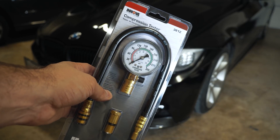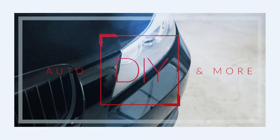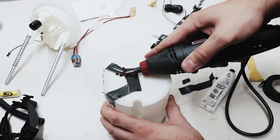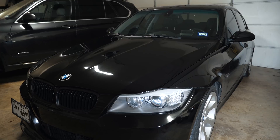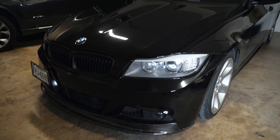Hey guys, thanks for tuning in. Today I'm going to show you how to compression test in the E90 BMW. This car has about 200,000 miles on it and I've never done a compression test. Let's see what we get today.